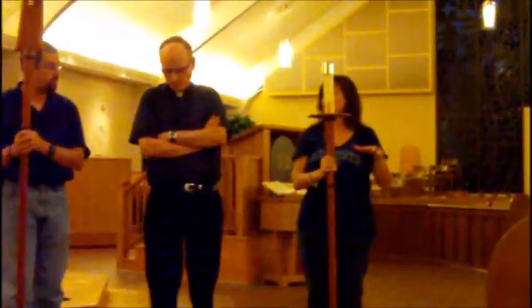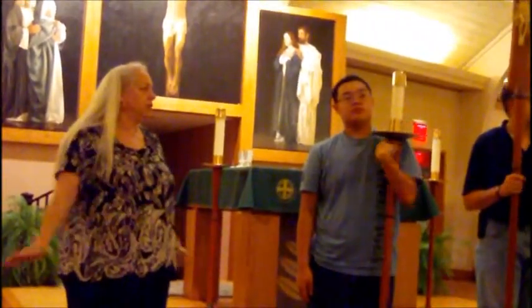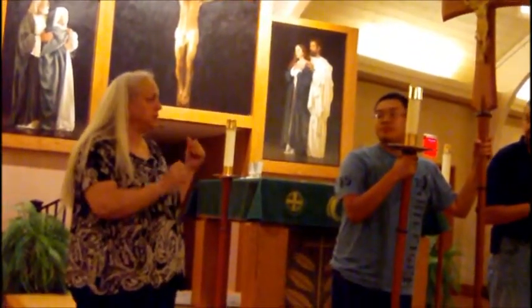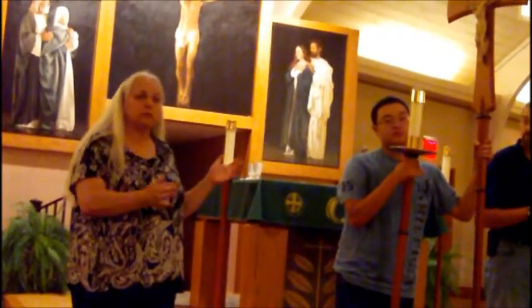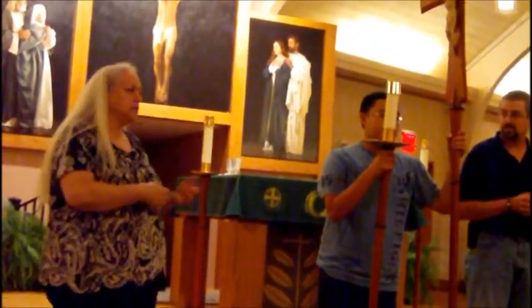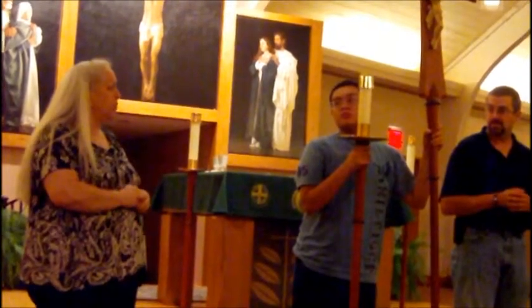When you're sitting over here, everybody sees you. If you're flipping your alb or sitting with your arms crossed, everybody notices. Try to sit still and pay attention to the priest. If you're watching the Mass and paying attention, you'll be ready if he needs a glass of water or something else. Listen to what the readings are about — you'll know what happened for that day.